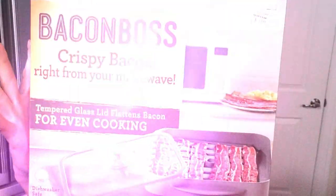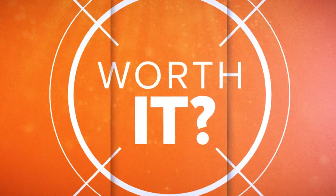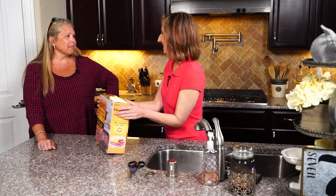If only this was Scratch and Sniff TV. We are making bacon. Our gadget: Bacon Boss. And we're in Tomball at Lori Green's house. I'm excited to test this as well. And we get to eat bacon.